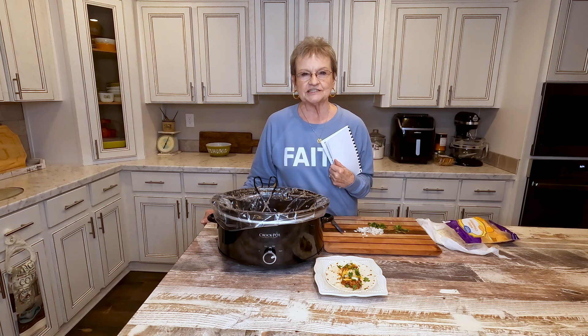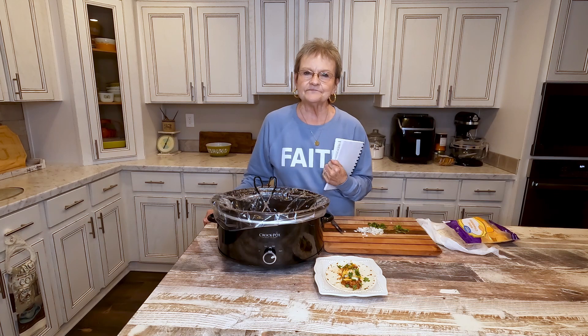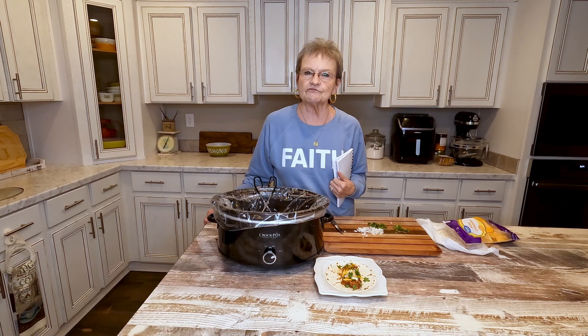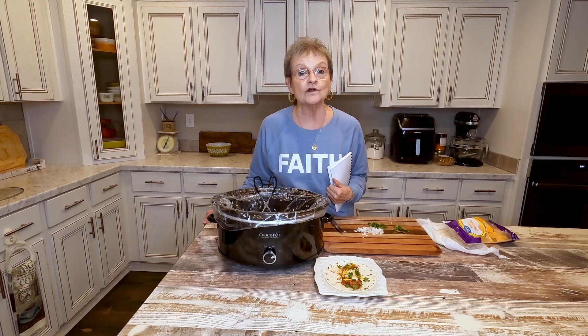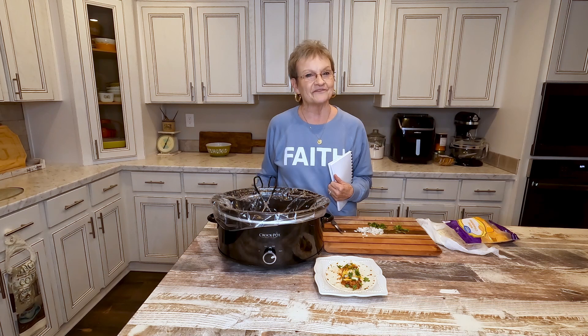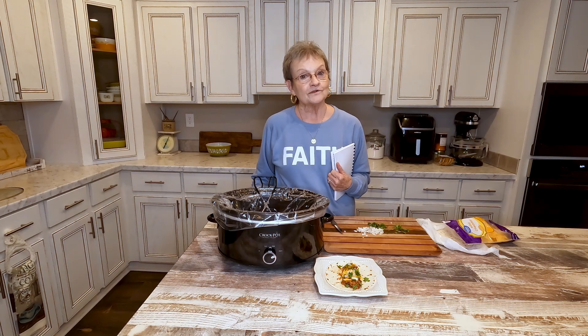Let others see Jesus in you, and when you're having a bad day, just have faith that God is with you. It doesn't matter what you're going through — He said He would never leave us. Just remind yourself of that and smile. Give someone a smile, because you never know what they're going through. Thank you for joining me — check me out on YouTube. I'll be back soon.